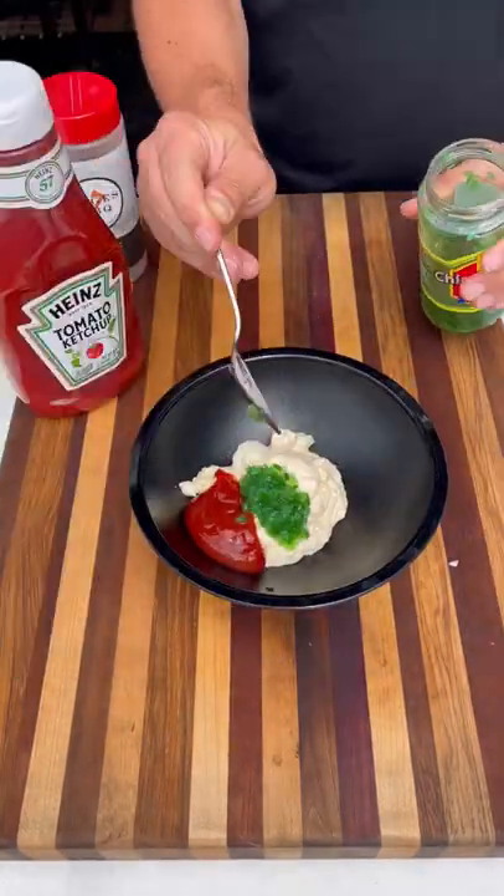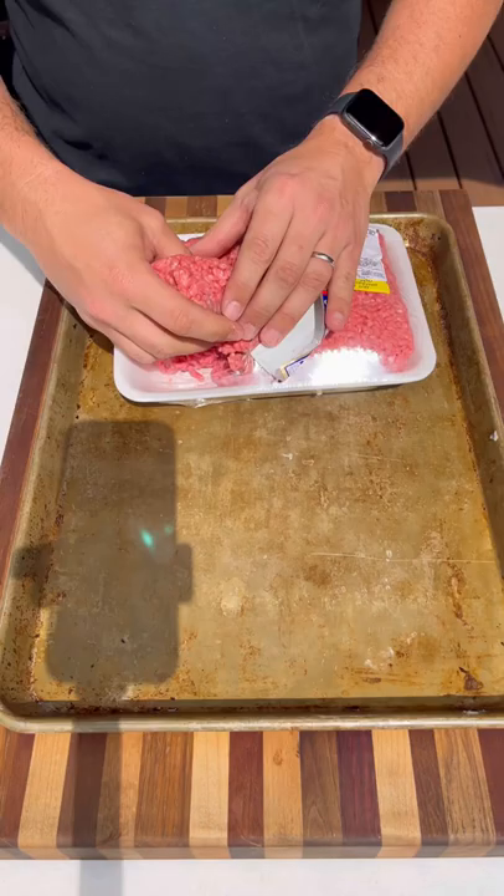We'll prep the sauce first: mayo, ketchup, sweet relish, vinegar. Mix it together. This is a copycat In-N-Out sauce.